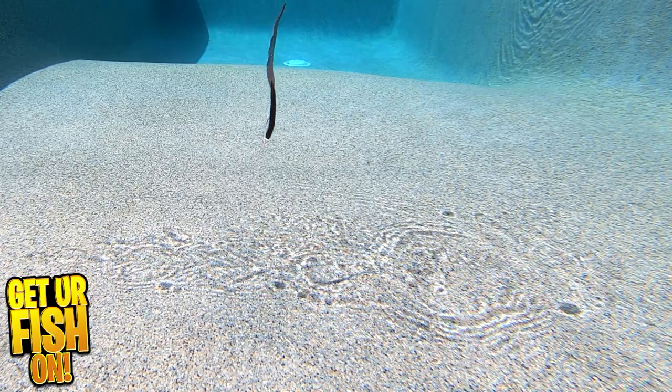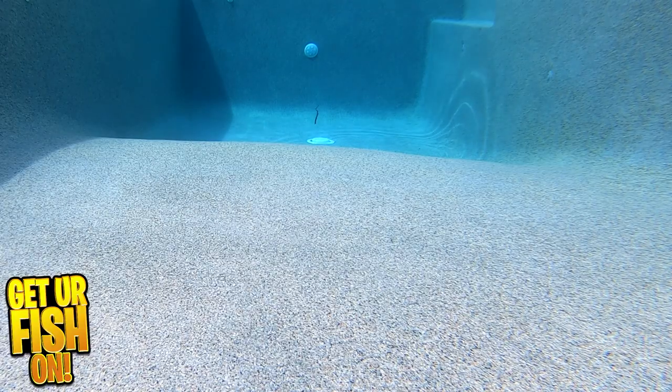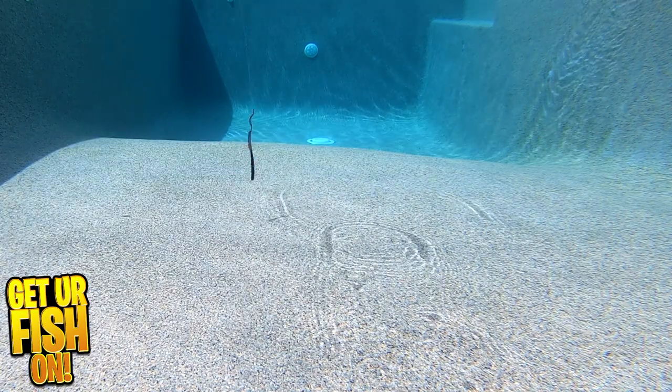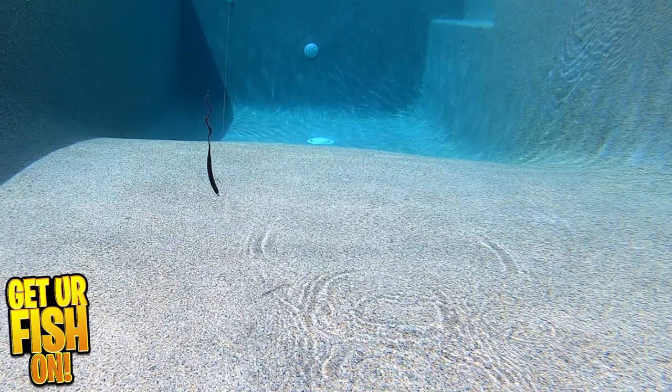The thing I loved about this bait is it moves constantly. When Texas rigging it, it sinks and moves at all times. Then if you put it on a 5 or 6-aught hook and run it weightless, it becomes a great speedworm.